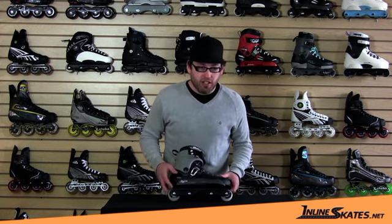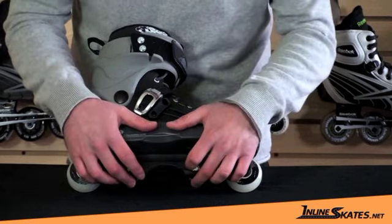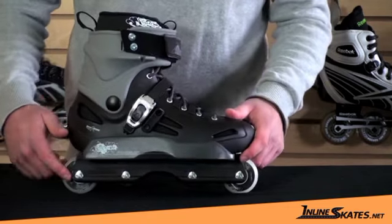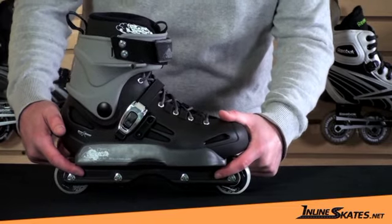Jumping into the specs here, it's an anti-rocker skate, so it's 60mm in front and back, with a 42mm anti-rocker wheel on the inside. It's an SG7 bearing with a UFS compatible frame, so that can be replaced if necessary.